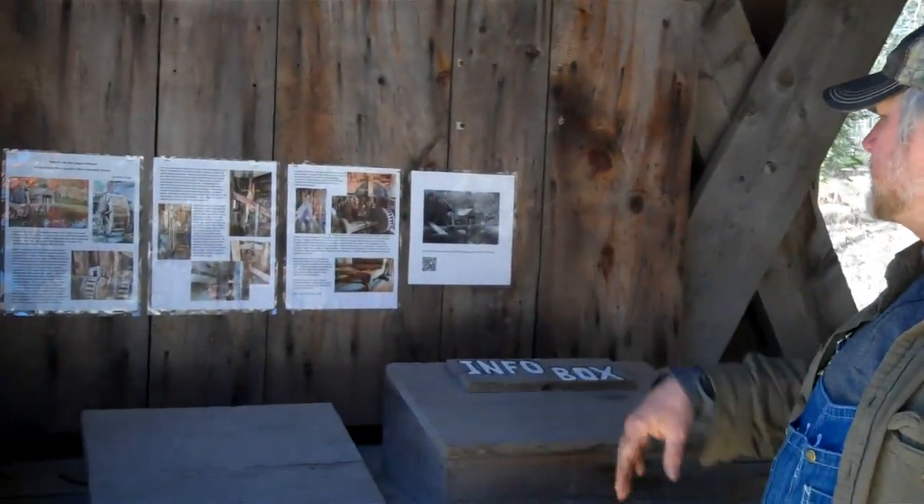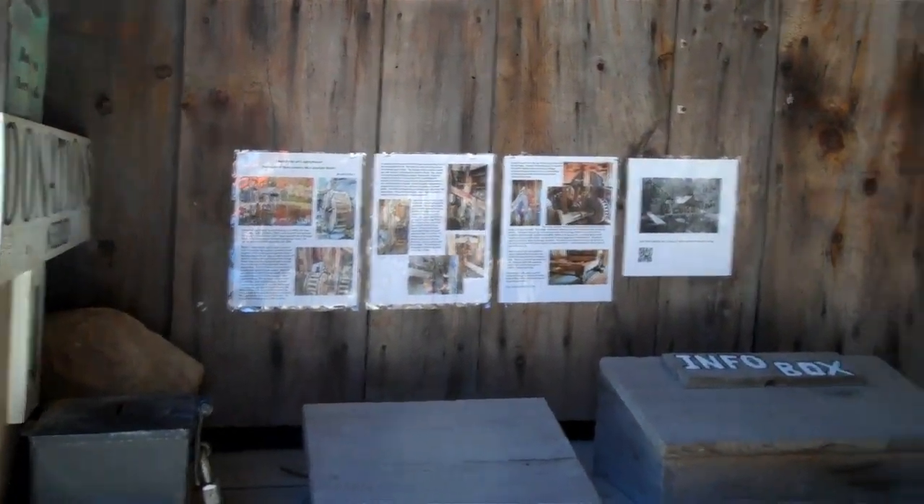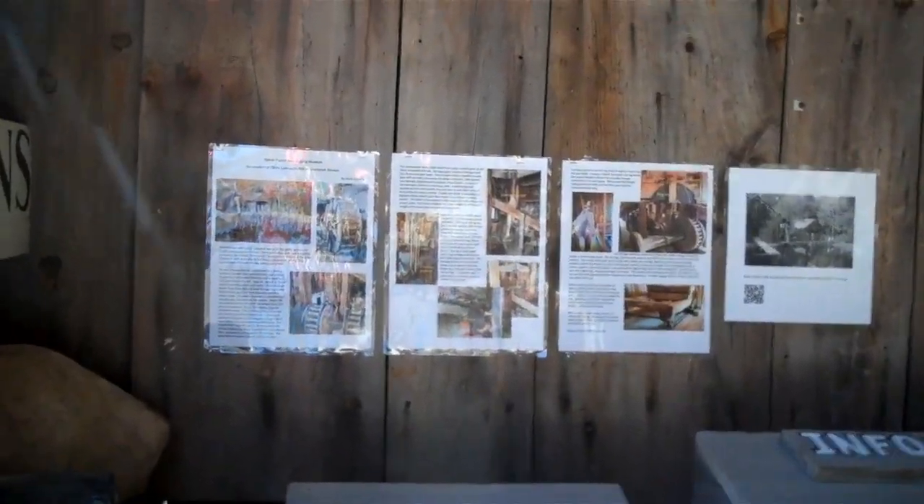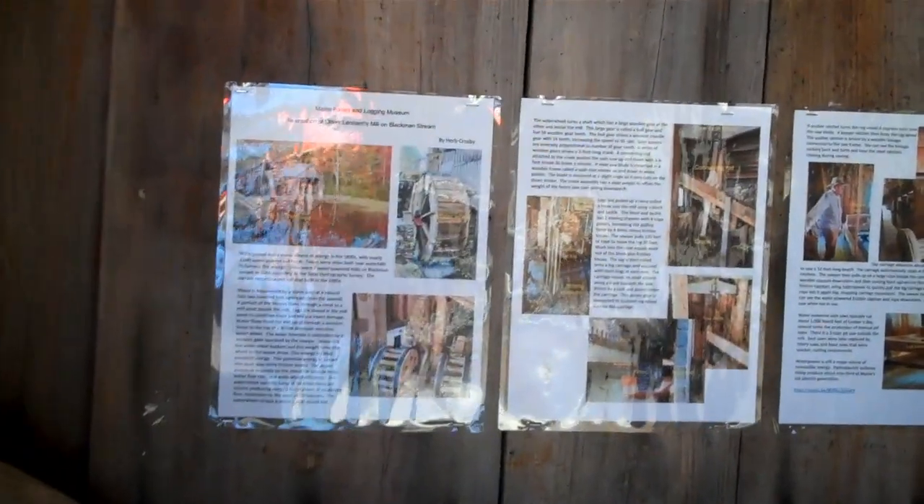This is pretty cool — we've got another sign right here at the end of the covered bridge. This one is about the Oliver and Leonard's mill, the recreation that we have here at the museum.